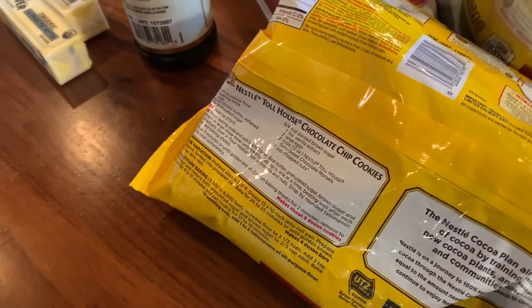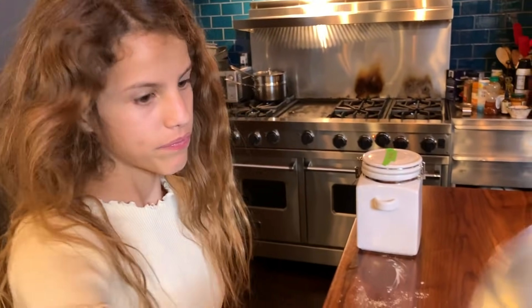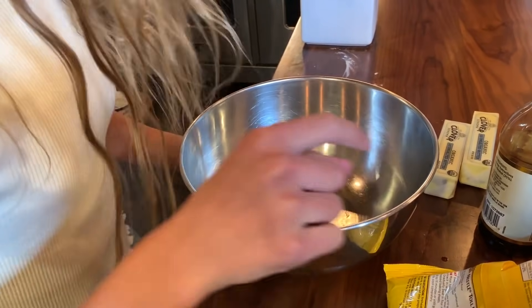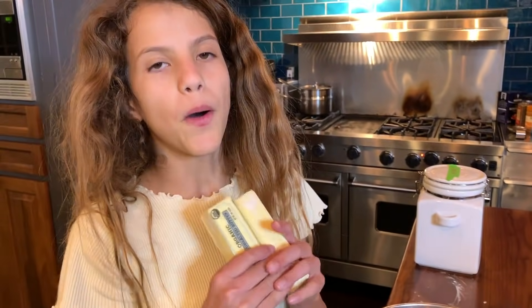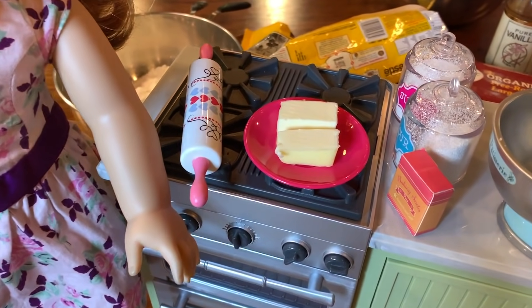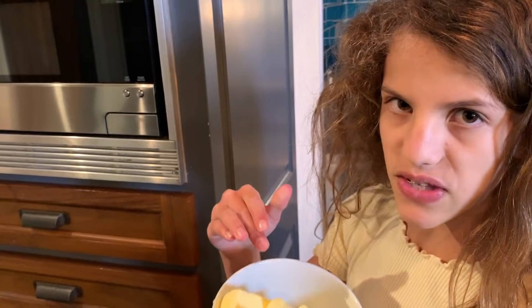Now we need to put butter, sugar, brown sugar, and vanilla extract in a large bowl. First, we need the butter — two sticks of butter — but we need to bring it to room temperature. I'm going to put it in a bowl and then in the microwave. I made really cute sticks of butter for Blair. We're going to soften the butter in the microwave — I usually do 10 seconds, but I'll only do five today.